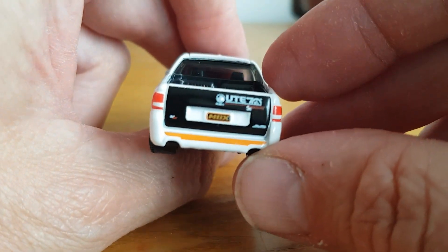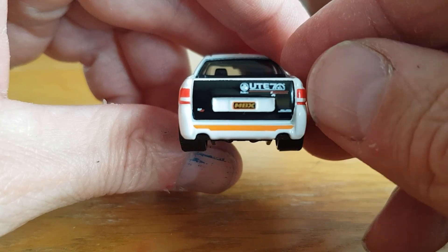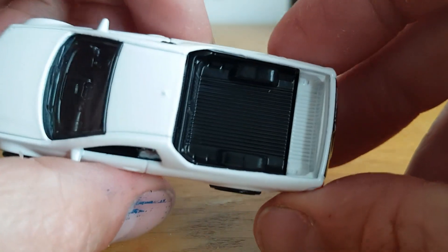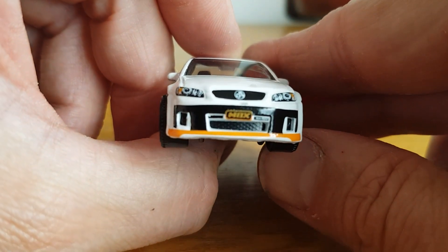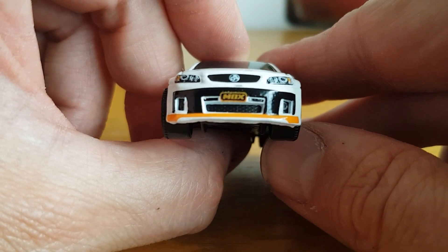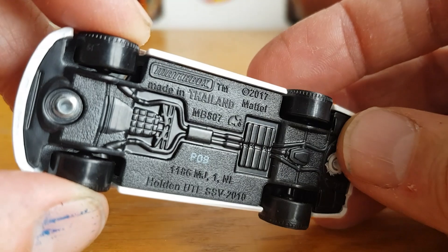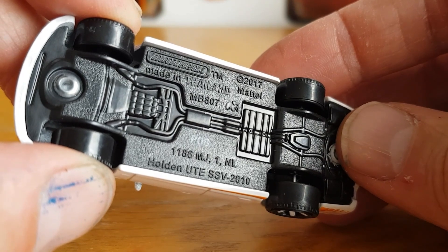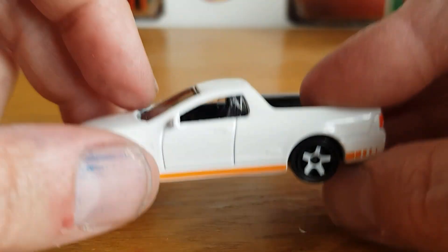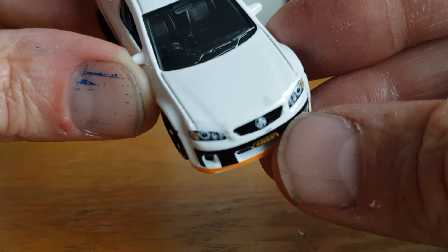You've got the Ute logo on the back, tampoed or painted lights — it says that on the box. They really went all out on this one — all the fronts tampoed in nicely. Very nice casting. It says Matchbox, 2017 copyright, Holden Ute SSV.